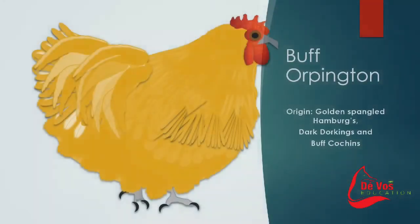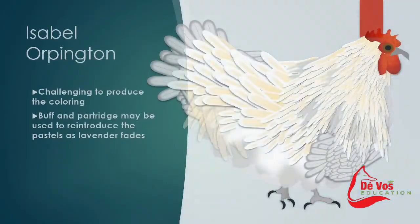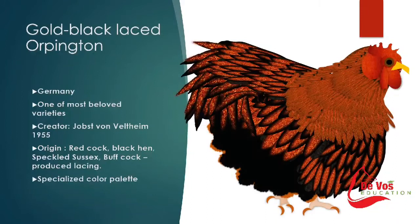The buff Orpington variety has a pinkish white beak with reddish bay eyes. The shanks and toes are pinkish white, and the progenitor breeds include the golden spangled Hamburgs, the dark Dorkings, and buff Cochins. The Isabel Cuckoo Orpington is a member of the Creole family with a pattern based on Creole but lighter — where Creole is black barred, Isabel is lavender barred, a shimmery champagne barred pattern, with golden buff and champagne on a lavender background.